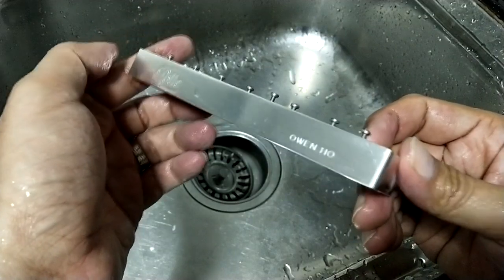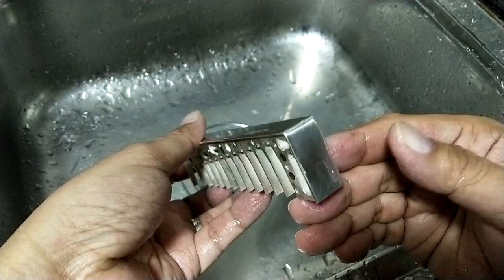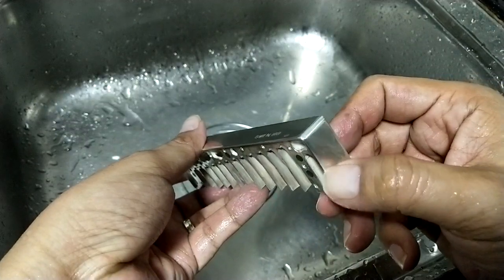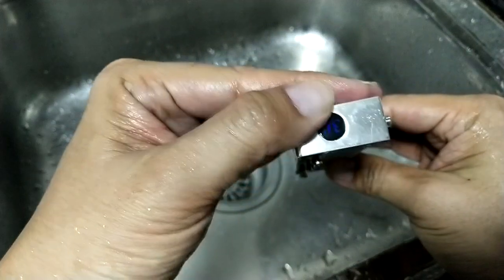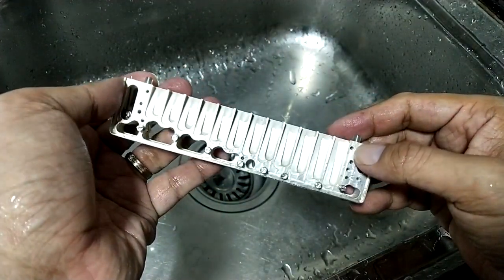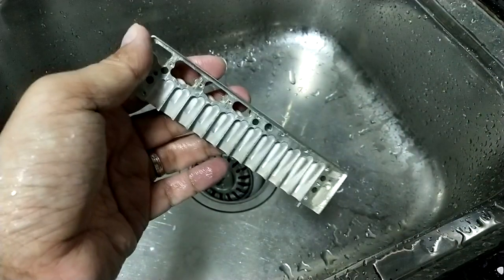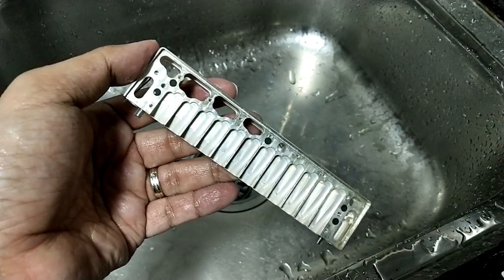Oh my god, it's so shining now — back to normal! You can see how shining it is, back to normal. Here and here as well, and in the chamber you can see it's very shining on both sides. This is the washing part, and now I'm going to wash the cover plate.